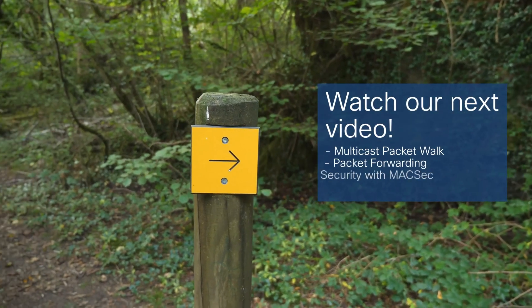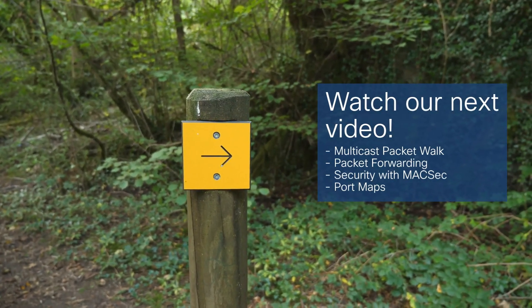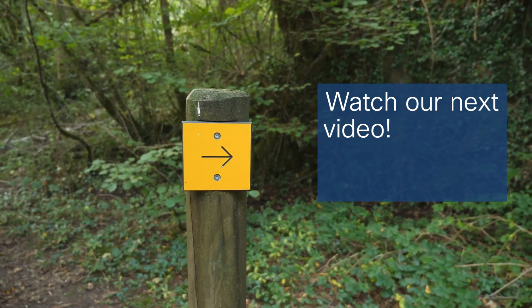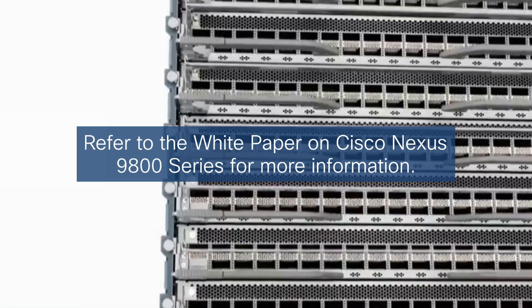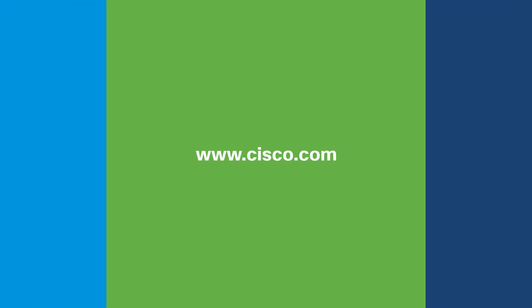You can refer to the second video for more details, such as multicast packet walk, packet forwarding, security with MACsec, and port maps. We thank you for exploring the Cisco Nexus 9800 series with us — a beacon of future-proof networking. Discover more at www.cisco.com.